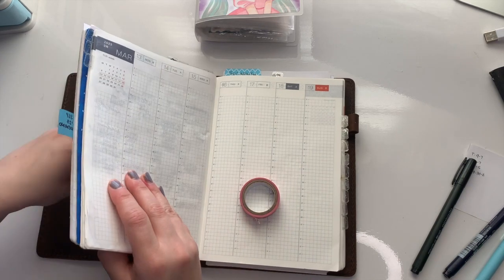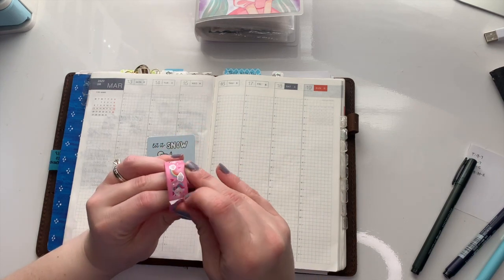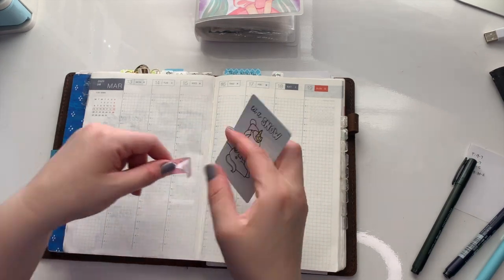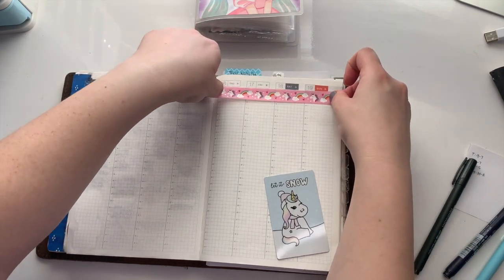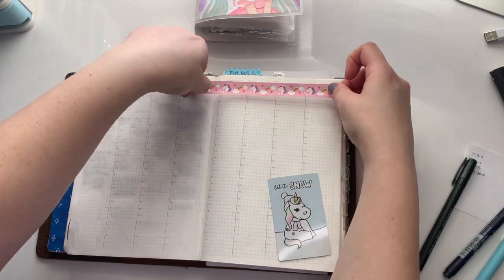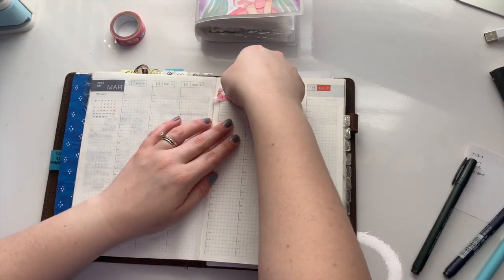This is me planning for the week of March the 13th through the 19th, and because it's St. Patrick's Day week, I wanted to do a rainbow theme, so I grabbed some of this really cute washi with unicorns and rainbows on it because I thought it was really fun, and it captures the spirit of the holiday for me.